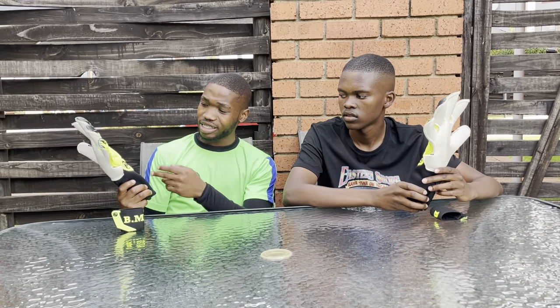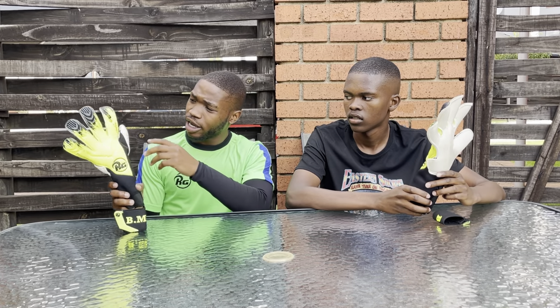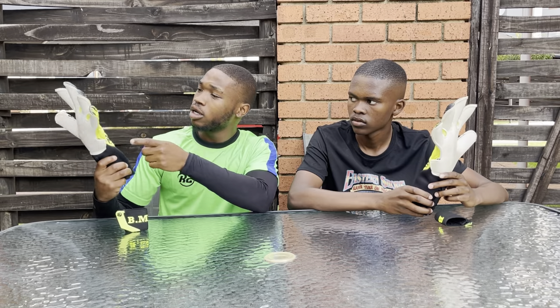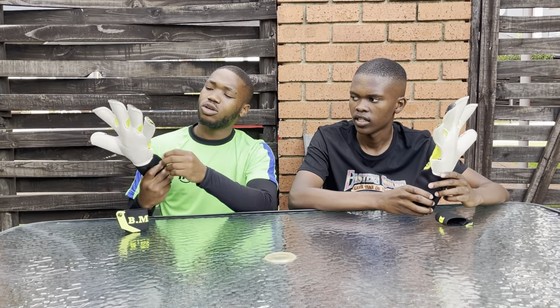What I like about this glove is the colour — the yellow and black mixed together, combined. And as we can all see, it's the Archi Iron. I even like the prints — yeah, 'Born to be a Keeper.' So yeah, I really like the glove.